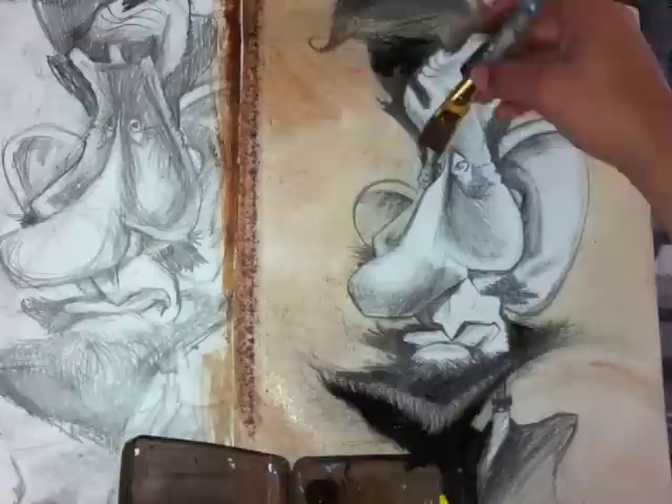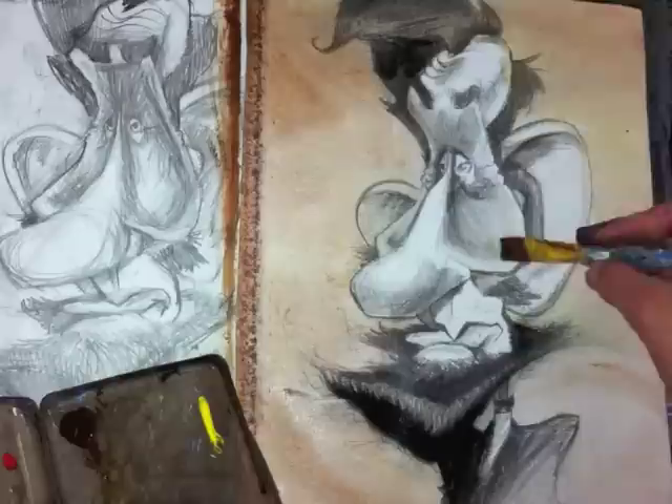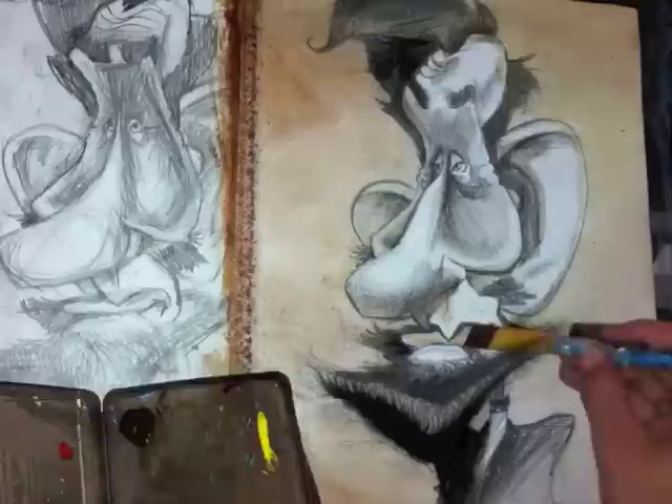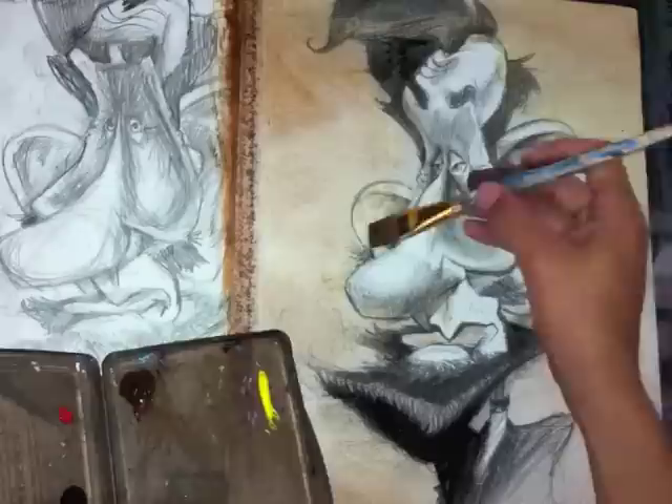My point is that sometimes the backgrounds, especially with different celebrities, depend on the picture and on what type of vibe or feel that person gives out. With this Abraham piece, it was almost like a dead feel when I was drawing him. And all the pictures he had were pretty much old, so it was kind of a given — we were definitely going to be drawing an old-time feel or background for this caricature.